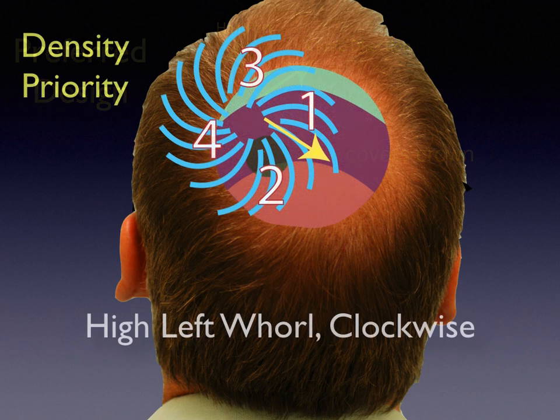The priority zones: in my recipient site lecture, I talk about visual density created by different gradients of density patterns. The numbers one, two, three, four tell you where I put the greatest density of hairs. Zone one is the highest priority because it's arcing over; two because it's arcing down; three because it's covering the part going up; and four because it's not doing very much. I will actually make different density priorities based on that.